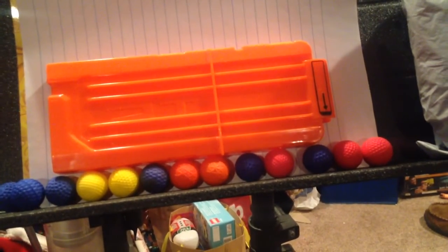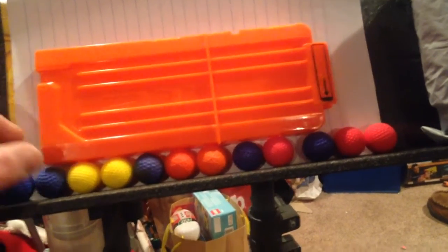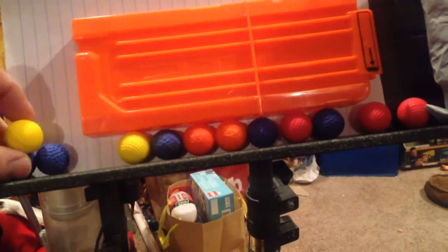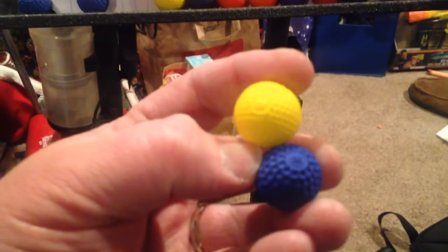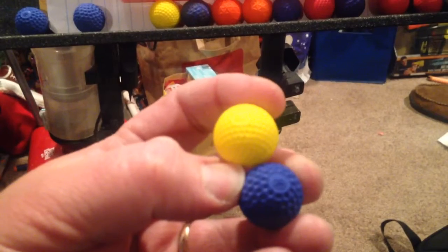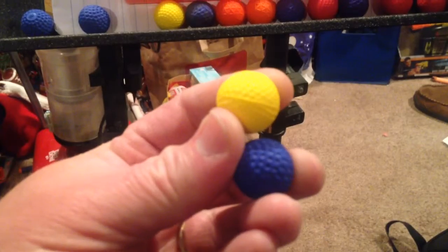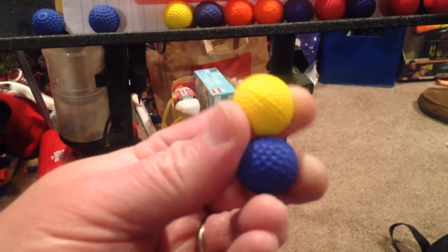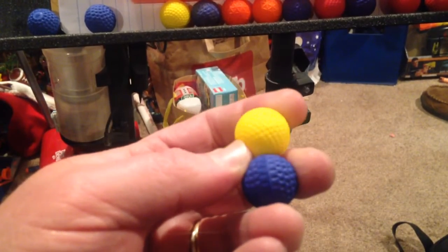I can't pronounce the name — it was just a cheap one off of Amazon. Even the dimpling is coarser. That means there are fewer dimples than the Nerf brand, which is fine if they wanted to try something different, but I don't know if that means the manufacturing was cheaper, or less efficient, or what.